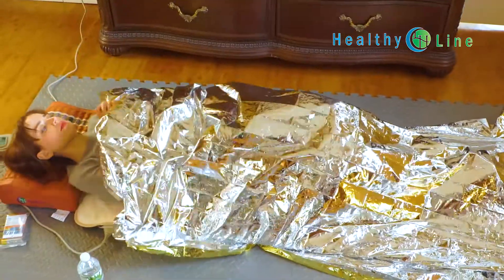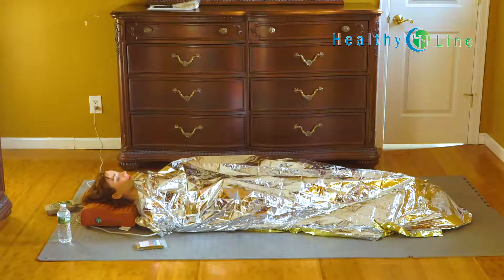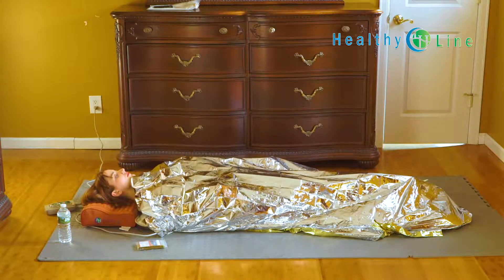This will provide you with many health benefits as well as a relaxing feeling — you'll detox and burn calories. You can stay in this for 20-30 minutes, and once you're done, please make sure to drink water.